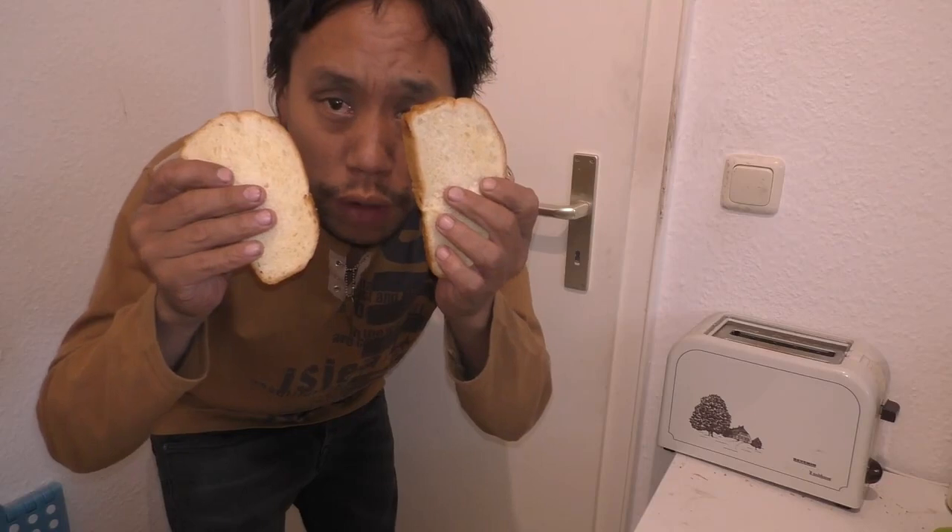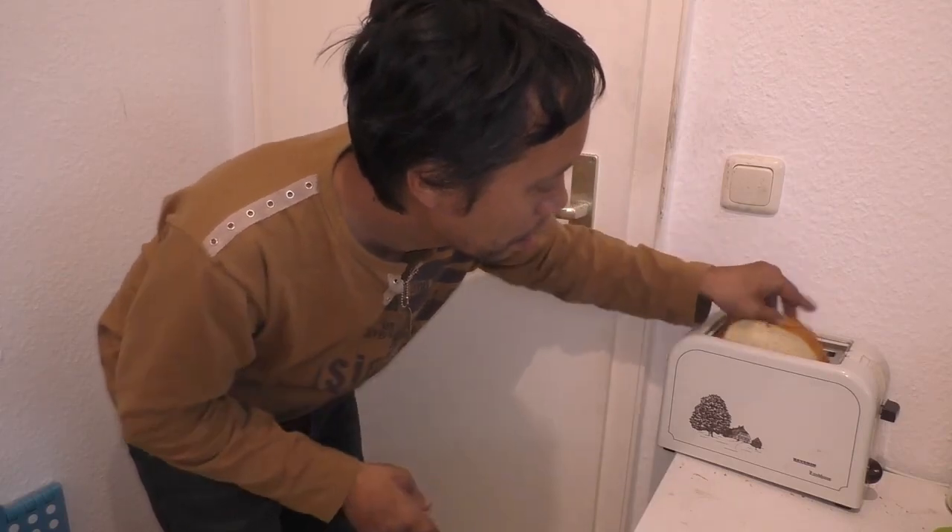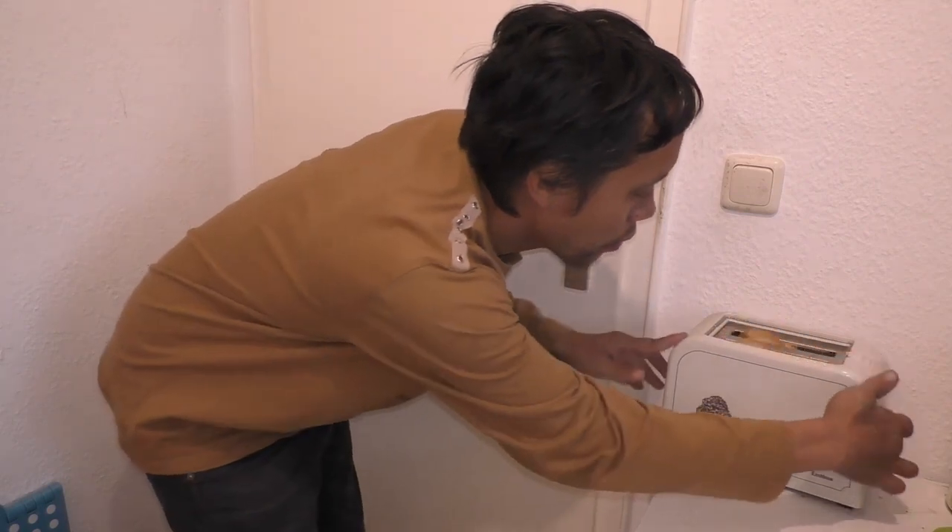Und wenn ihr das machen wollt, einfach zwei Brote oder Weißbrot nehmen und dann in den Toaster. Und schauen, wie das fertig ist.